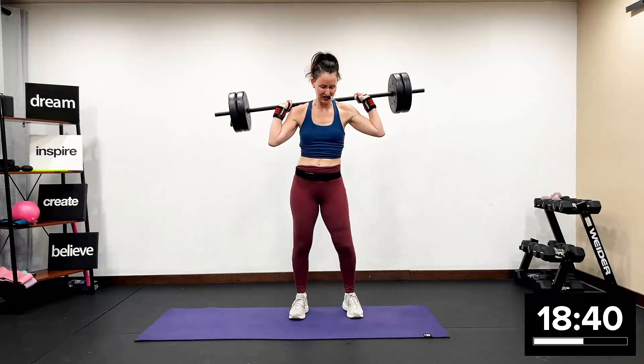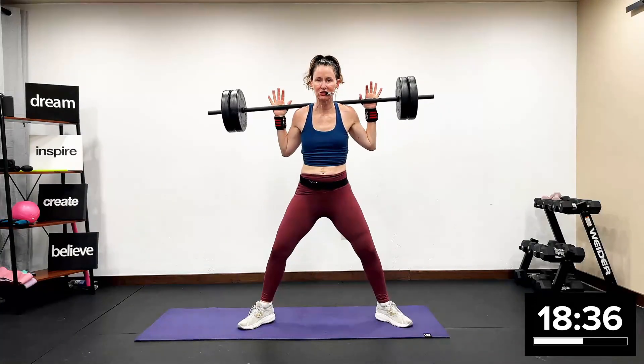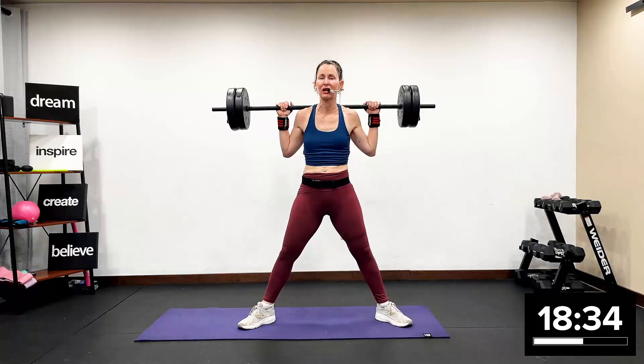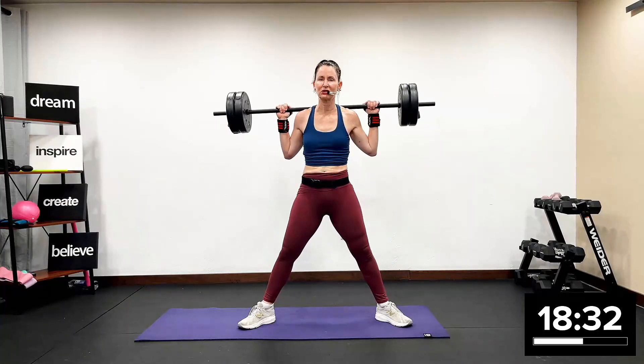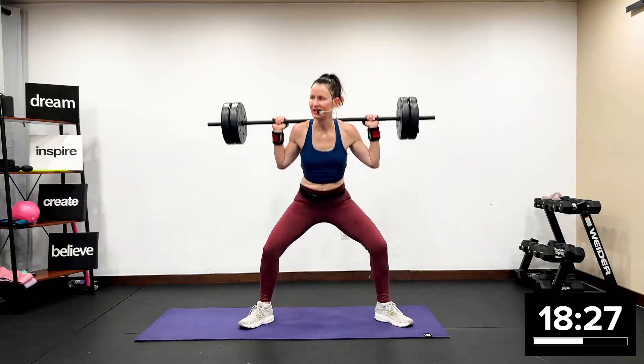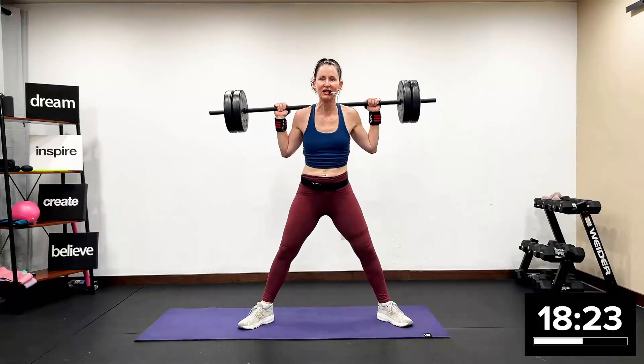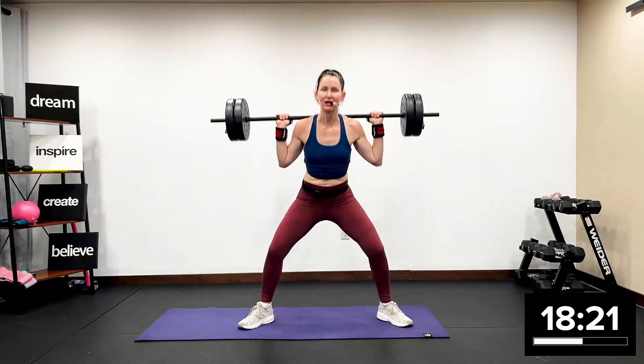One more wide squat. Knees are tracking in the same direction as the toes. No tension in the head, neck, or shoulders. Chest is tall and proud. Sit back nice and equal between the right and left heel. Push. Beautiful. Push, pull. Lower body weight workout here. We're getting ready to hit core in track five.